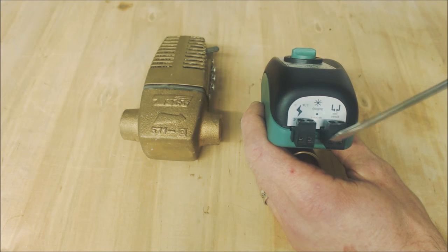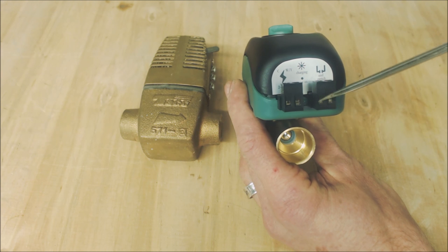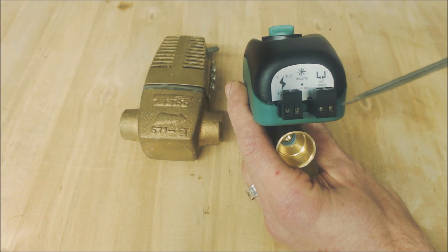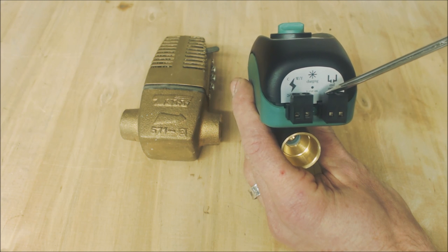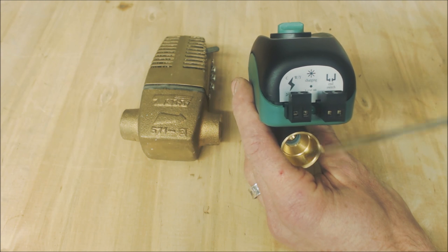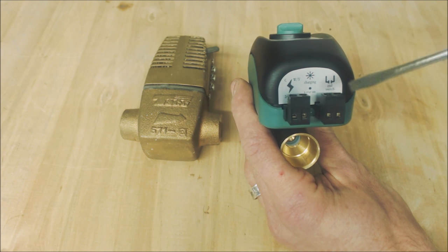Then you have your end switch right here. When this ball valve is completely open, these two terminals are touching inside — that is your end switch. This is normally open when the valve is closed, so it does not allow the circulating pump to pump water through here when the valve is closed. This gives the signal back to the circulator pump relay in order for it to turn on.